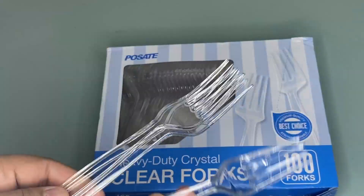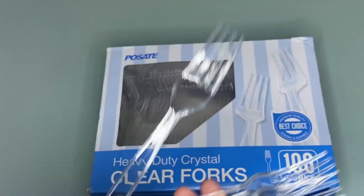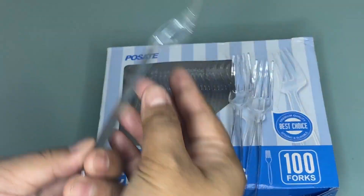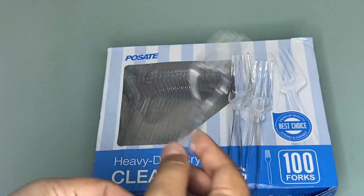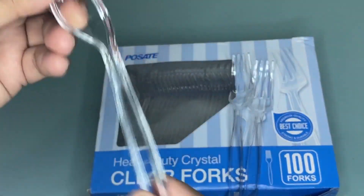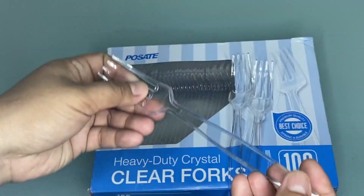These plastic utensils ensure that they are readily available for friends and guests in any celebration, gathering, party, picnic, or home use. I recommend these Pulsate heavyweight plastic utensils because they make it easy to serve food in a convenient style when hosting guests.